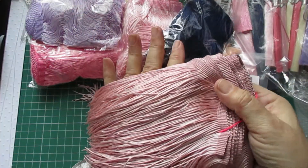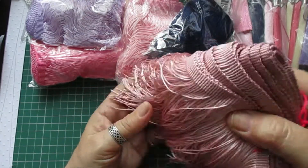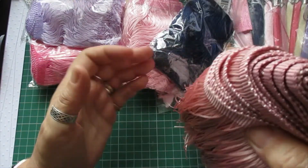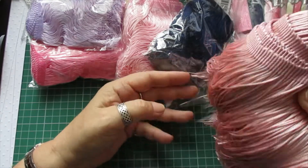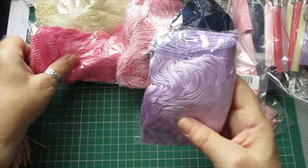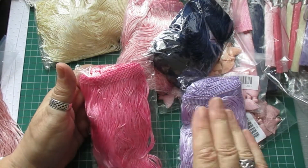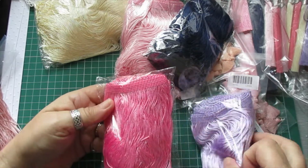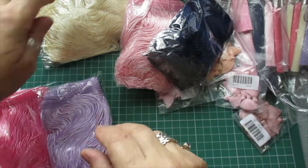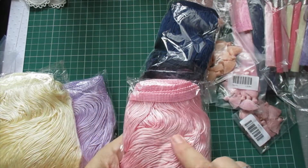So we've got that in the pink - it's quite nice, it's that nylon stuff so it doesn't really lose its shape. There's that in the pale pink. I got it in the lavender, the bright pink, the cream, and the baby pink.